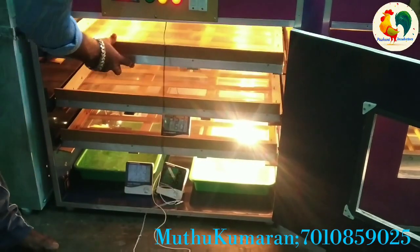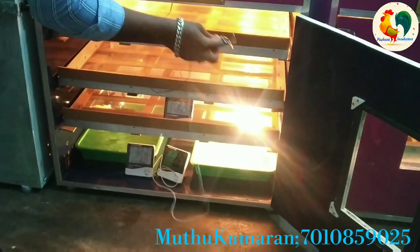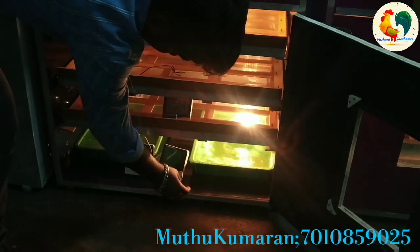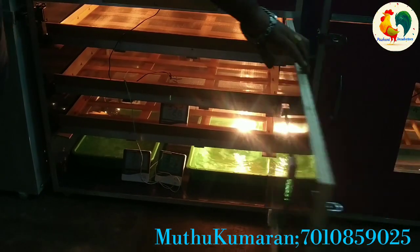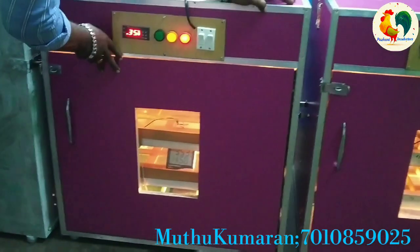This is the hatch, humidity and temperature, and this is the specification. When the sensor is in the center, you will be able to see it. Wherever you are doing it, this is going to be a perfect result. The result will be 0.8% sure of the result. If you go to the incubator, you will have the description number.